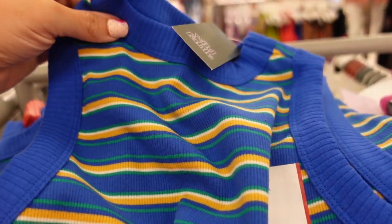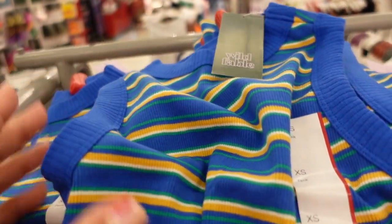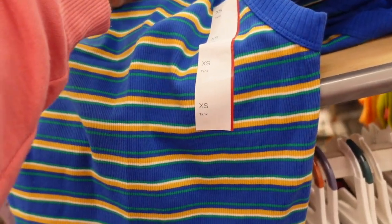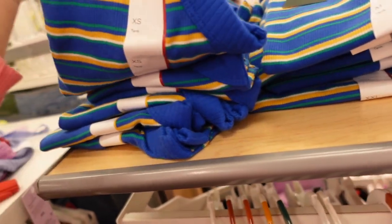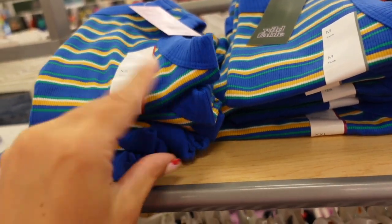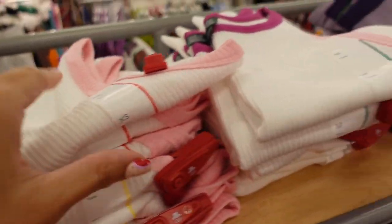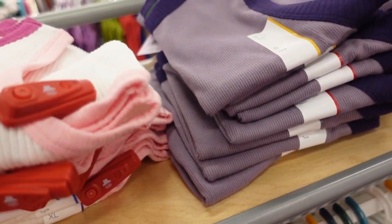New ribbed tops from Wild Fable. These have a higher neckline, completely ribbed material, really nice and stretchy, and scoop down a little bit. They're on the shorter side but I wouldn't say cropped. Colors include blue, gold, and green stripe; white with pink color block; and purple. They're $10.